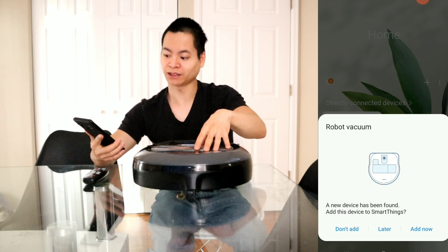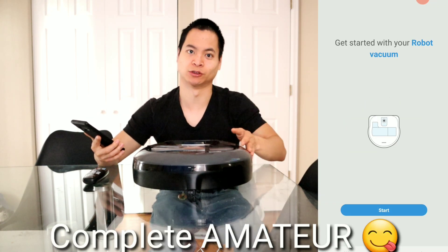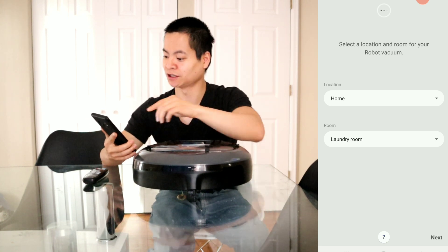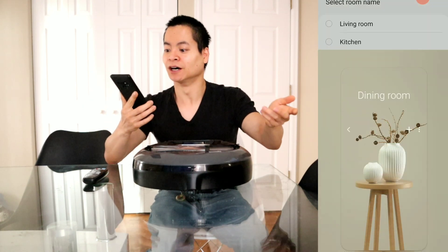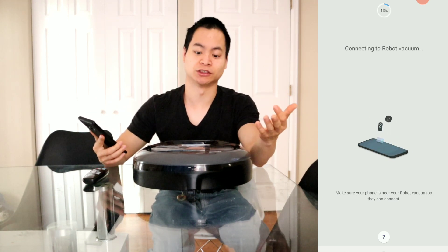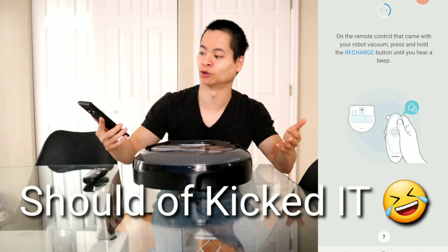Once the robot is turned on, the app actually asks if you want to add the robot — very convenient. I didn't have to do anything. We walked through the setup process: assigned a home location and a room called the dining room. It looked like it was connecting to the robot without me having to push buttons or shake it. I did need to press and hold the recharge button on the remote until I heard a beep, and then it found my wifi network automatically. Since I already had the password saved on my phone, the robot was able to connect. Super simple — it only took about a minute or two.